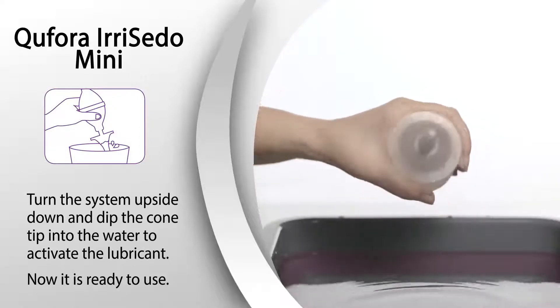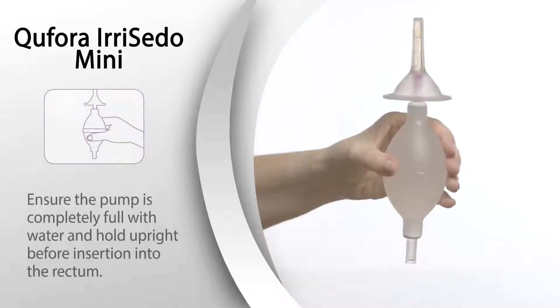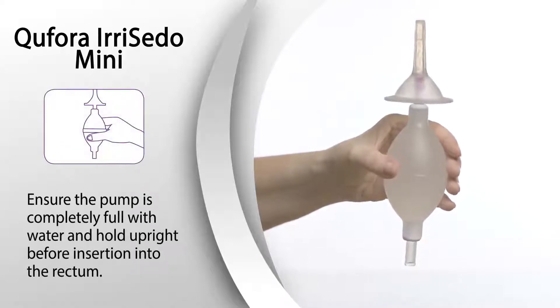Now it's ready to use. Ensure the pump is completely full with water and hold upright before insertion into the rectum.